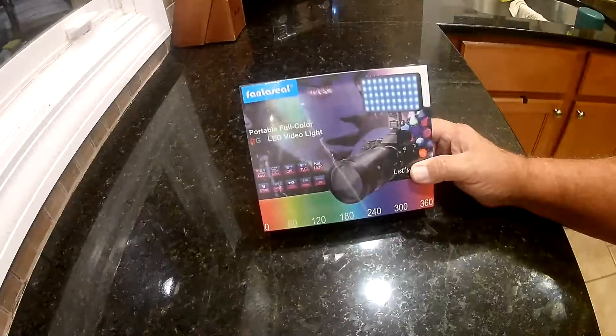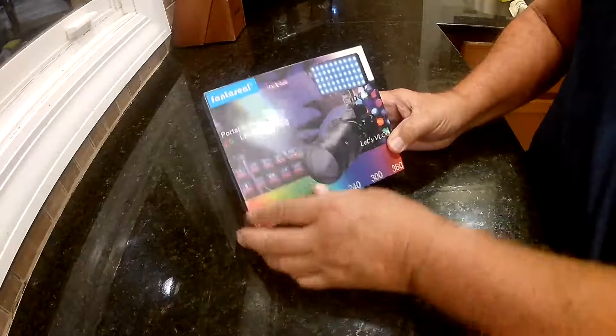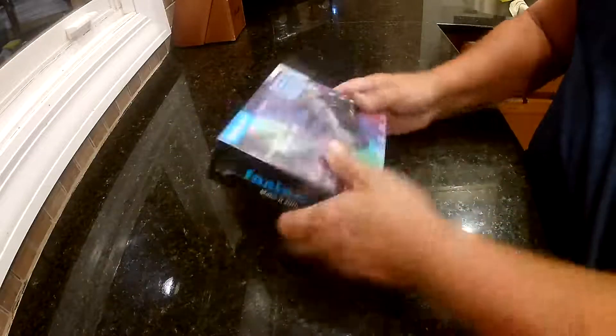This is the Fantaseal portable full-color RGB LED video light. As you can see, it's got 50 different LED lights on it. It's probably about 6 inches by 3 inches by less than a half an inch thick.